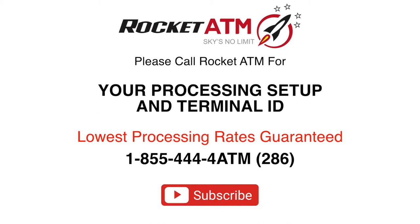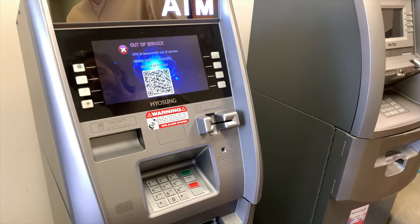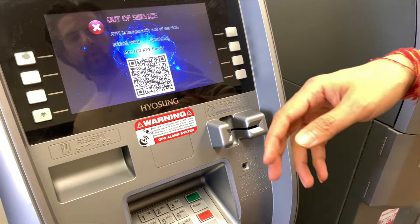Welcome to Rocket ATM Tutorials. We do provide processing services, so please feel free to give us a call to get connected. This video is going to demonstrate how to set up a Hyosung ATM machine from the ground up, as if it came from the manufacturer — a step-by-step guide. Please contact our office for all processing needs, and don't forget to click the subscribe button and hit the bell icon to be notified of all future video updates.